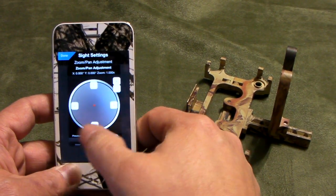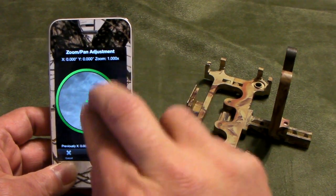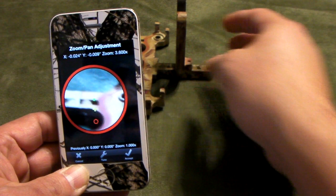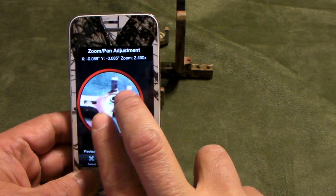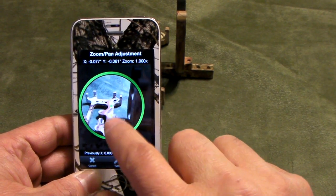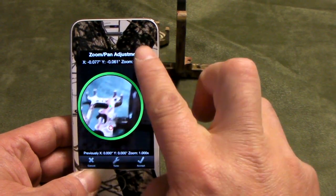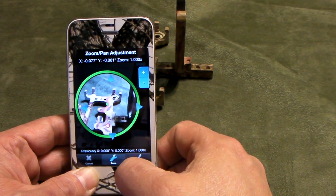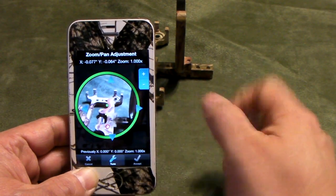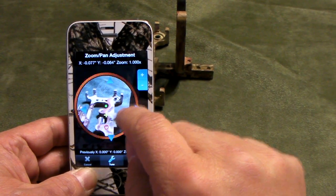Now we go to the third portion, which is zoom and pan. The system allows you to use the digital zoom. I'll put something behind it so you can see that I can zoom in and zoom out. When you set a profile, the pin is based on your zoom, because if you don't set this, the pins don't mean anything. I'll put it back to 1x. You can also finely zoom using the X and Y axis zoom, so you can adjust whatever you have inside to perfection.